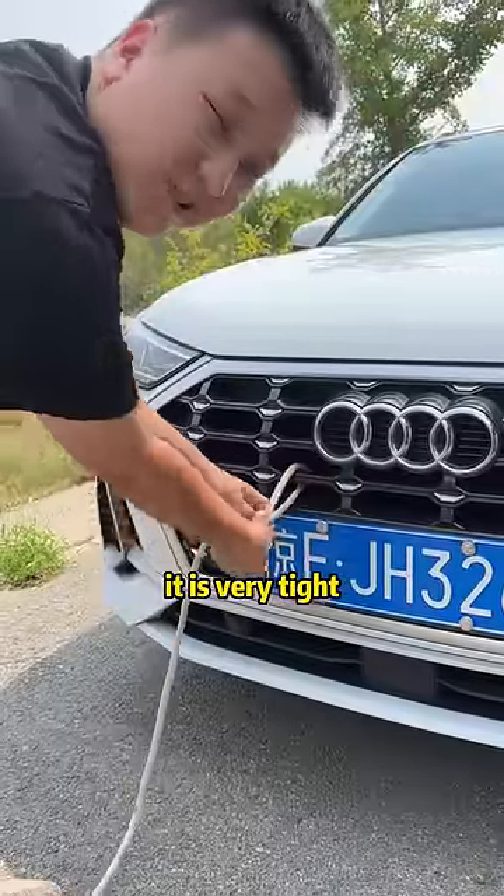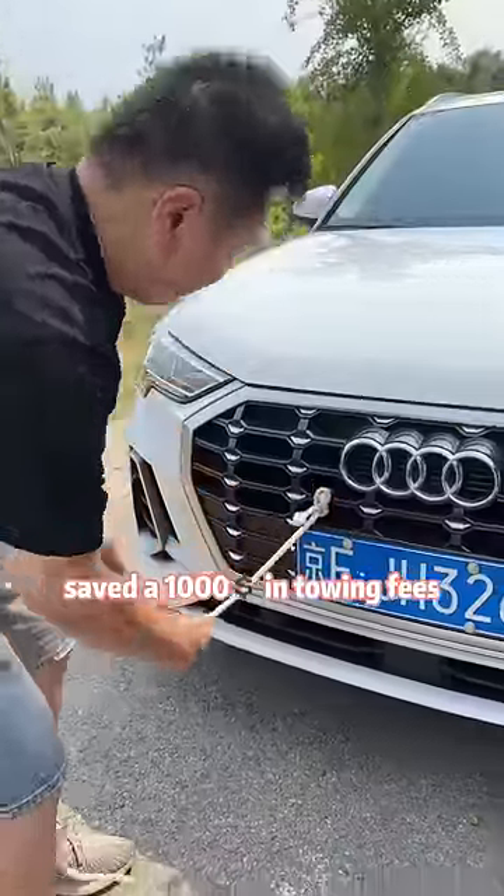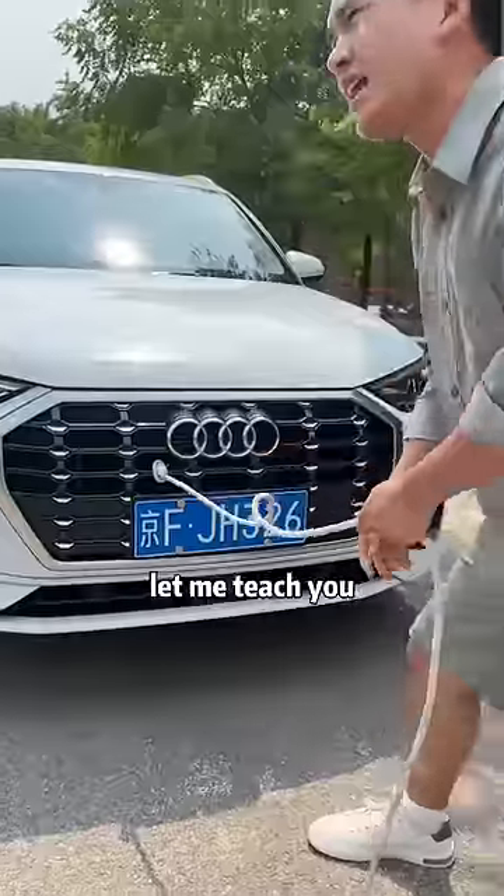Look, the tow rope is tied like this. It is very tight — brilliant. Saved $1,000 in towing fees. Wait, it's wrong to tie the tow rope like that. Pull hard and the car will be wrecked. Let me teach you.